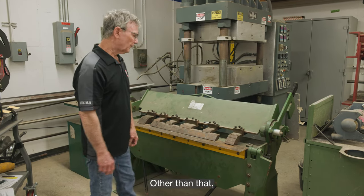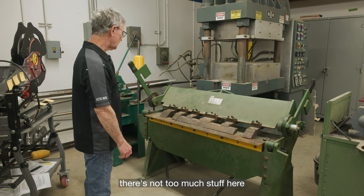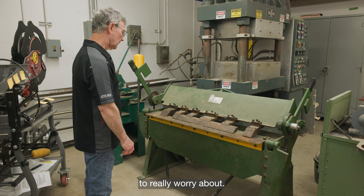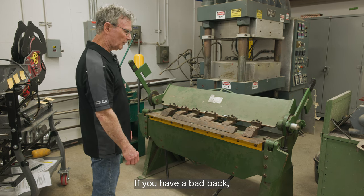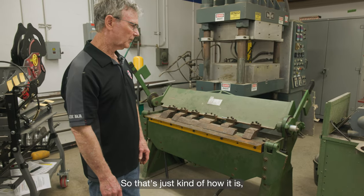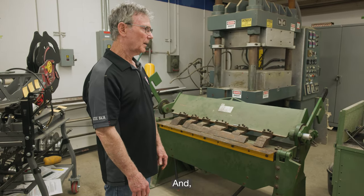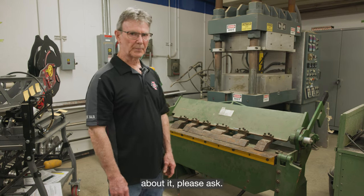There's not too much else to worry about — you just pull that up. If you have a bad back, you might not want to be working with this machine. This is all we have to offer for doing that kind of bending, and if you have any questions about it, please ask.